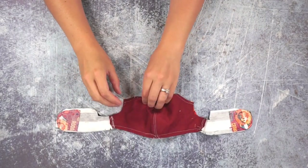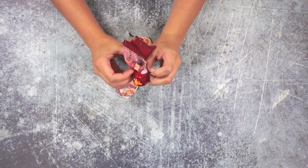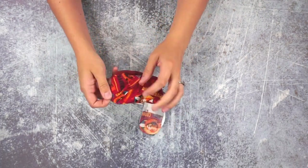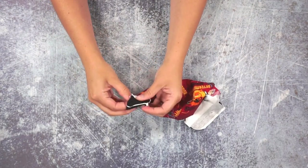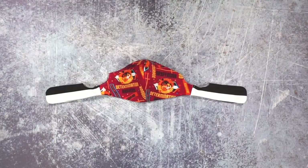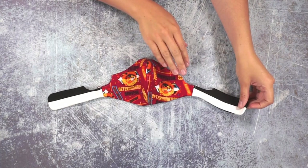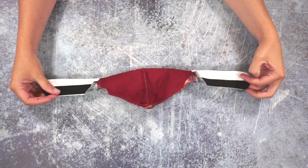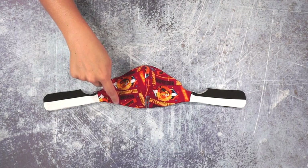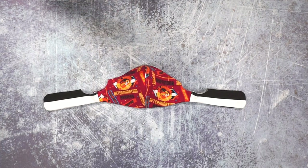Next, turn the mask right side out through the two ear loop openings. Then press all of your edges so they are nice and crisp and flat — it really helps the mask look nice and it actually strengthens the thread and the seams when you press. After pressing, top stitch one eighth of an inch from the edge all the way around and up along the top to help keep everything flat and in place.